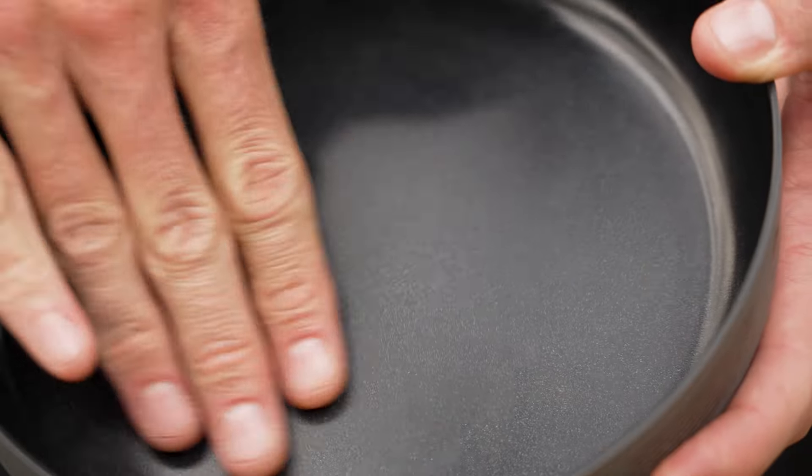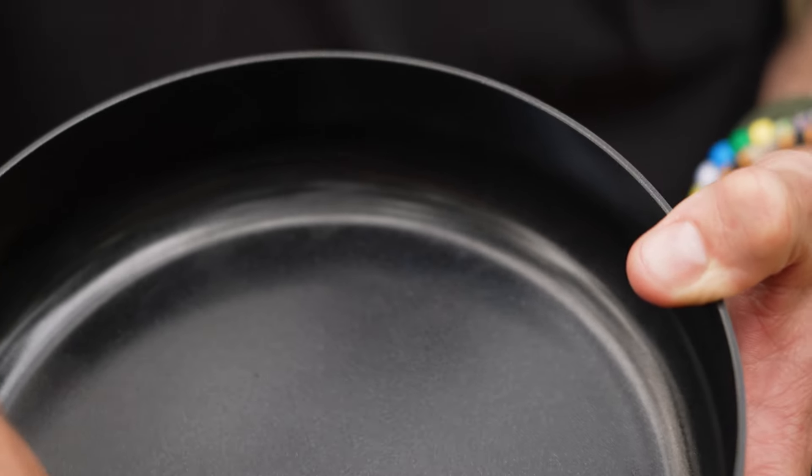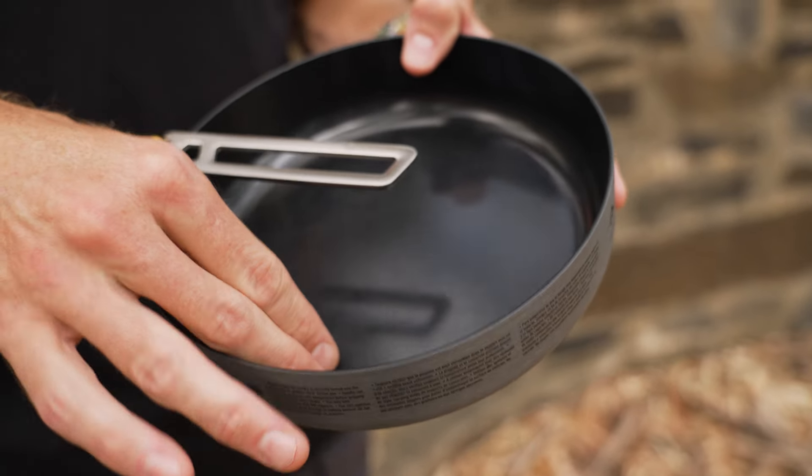On the inside, it's got a healthy ceramic coating — a really tough, highly abrasion resistant coating that's BPA, PFOA and PTFE free. So it's safe to cook on and also really durable.